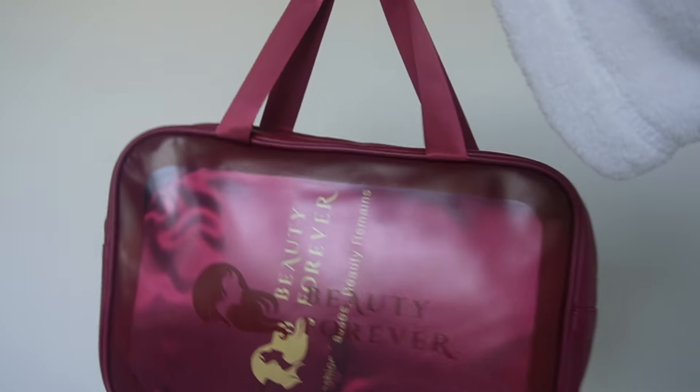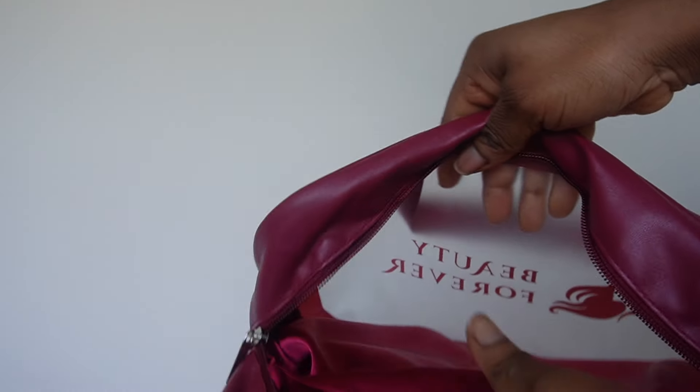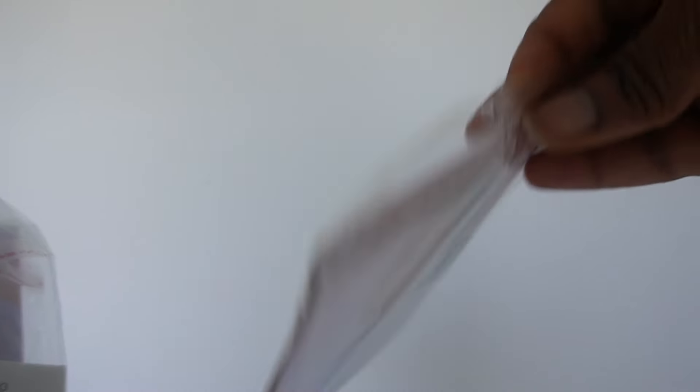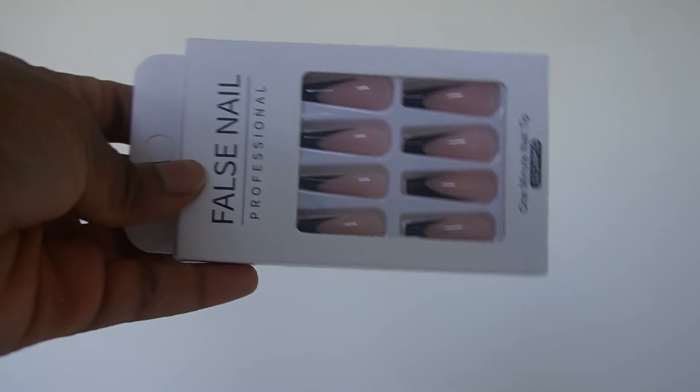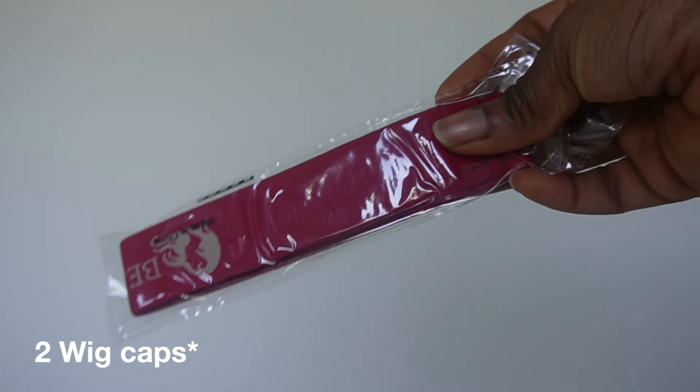Let's get into this hair. Once again, thank you Beauty Forever for sponsoring today's video. Let us get to the unboxing process. I absolutely love this bag that the hair came in — it's multi-purpose, so I'm definitely going to use it for something else. I love the packaging. It says 'fashion passes, beauty remains' — cute. This packaging came with two wigs, some nails, and of course the Beauty Forever Signature headband.